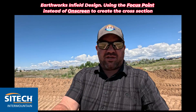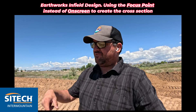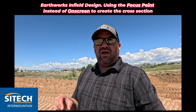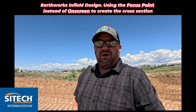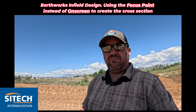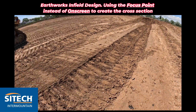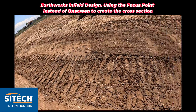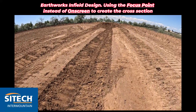All the infield designs that I've showed you, I've actually made the cross-section for what I'm building after I made the alignment. I've done that by either keying it in or using the on-screen option, but in the infield design there's an option called focus point. Basically what that is, is if you make an alignment of a v-ditch for example, like I've got here — this is just a makeshift v-ditch I've created to show you the technique.